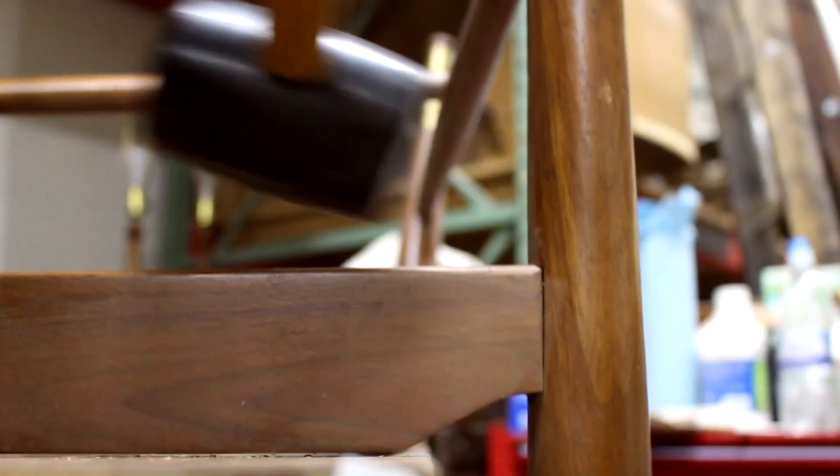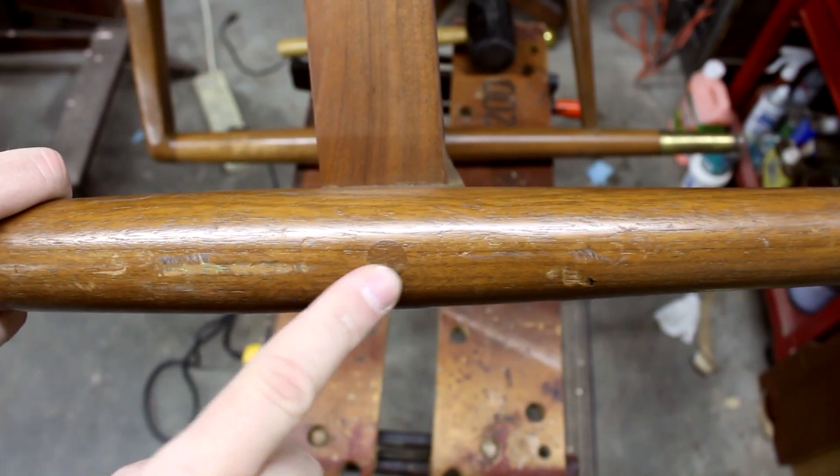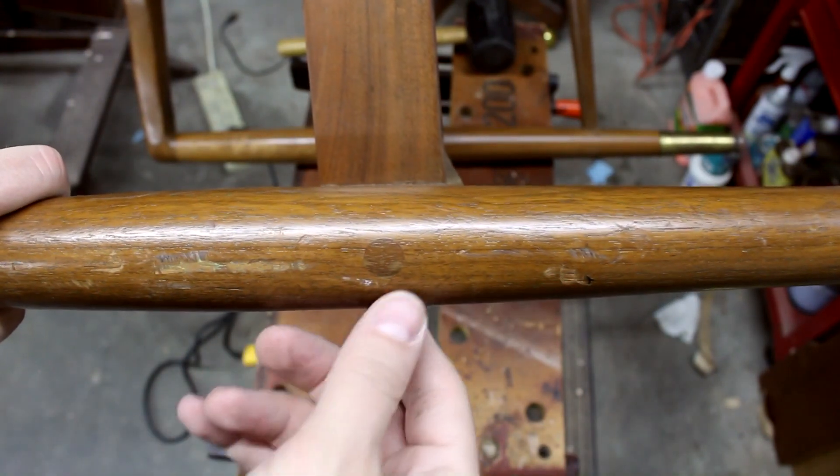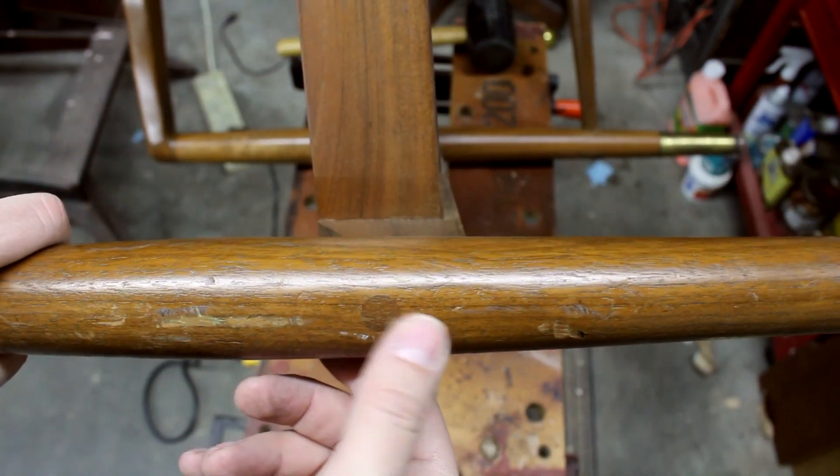Then I went back to trying to get the legs off, but they were barely moving, and that's when I realized that they were screwed on. Here's the screw that's hidden by a plug, so I had to drill out that plug to get the screws out.